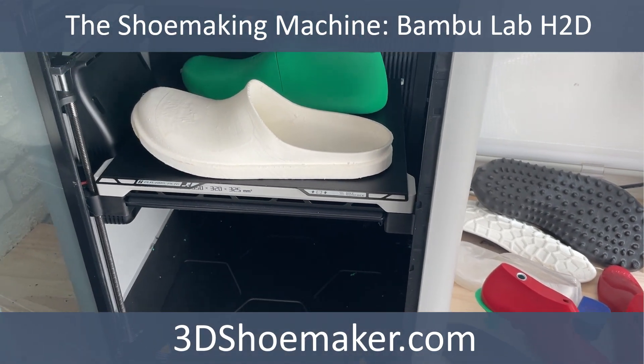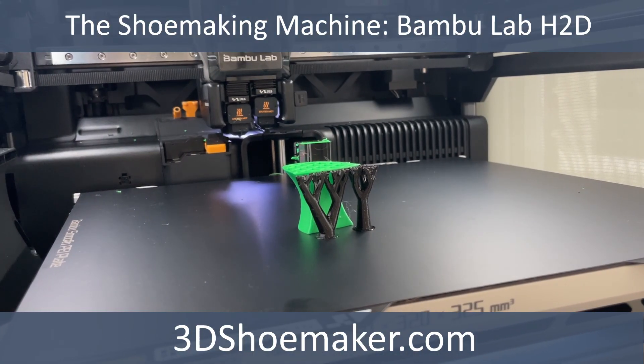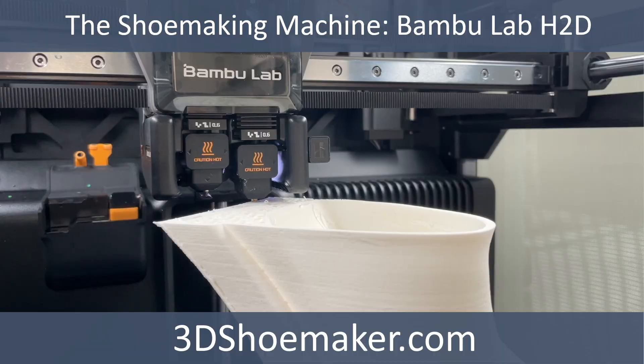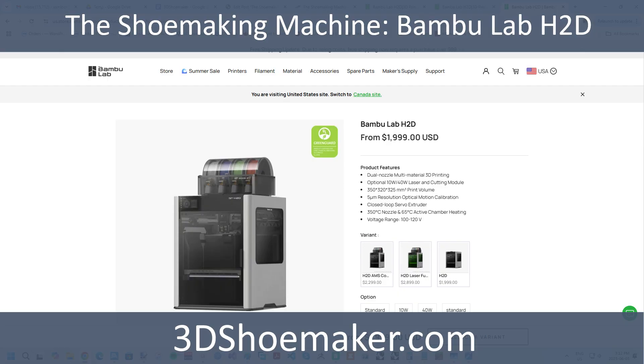The Bambu Lab H2D is very nearly the shoemaking machine I have been waiting for for nearly a decade. With ample build volume and dual nozzles, this thing is a useful tool for shoemakers and also has potential for making fully functional 3D printed shoes. It comes at a price point prosumers can handle and businesses can scale upon. That said, there is one limitation that is a bit of an issue for me. In this 3D Shoemaker video, I'll dive into the details.